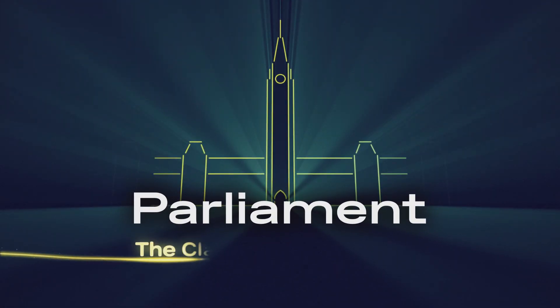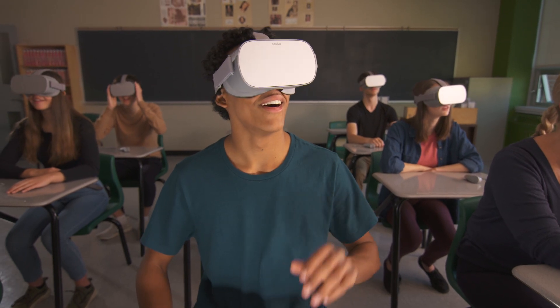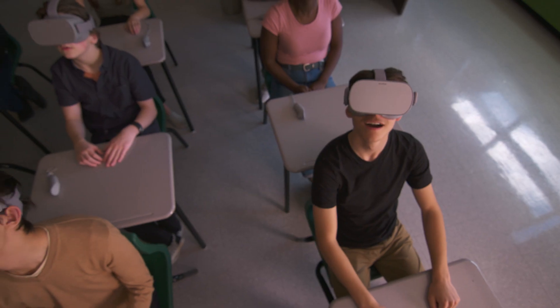Welcome to Parliament: The Classroom Experience. You're about to take your students on a field trip like no other. This video shows how to set up and run the program in your classroom.